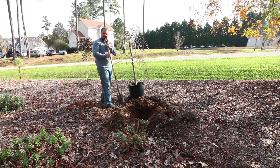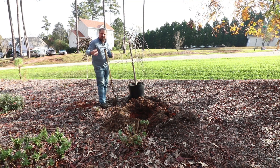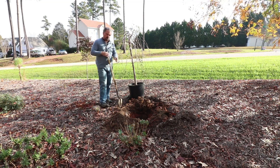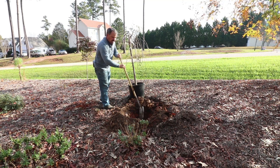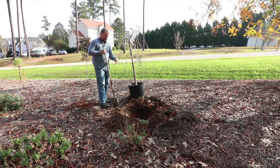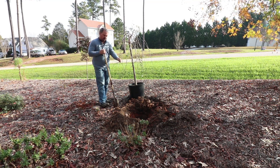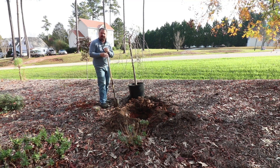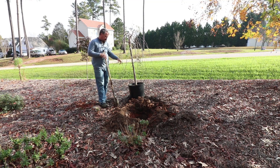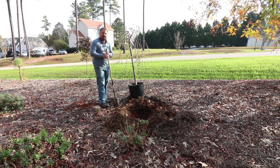If the soil was really compact and hard, I'd probably have gone a little wider just to give the roots some additional space to get rooted out into the surrounding soil easily. I don't dig perfectly cylindrical holes — I create some edges and spots along the edge of the hole where the roots will hit and go into the ground rather than acting like a container and starting to wrap around inside the hole. The rougher the shape, the better. Don't dig perfect little pots, because the roots will hit that and start wrapping around one another.